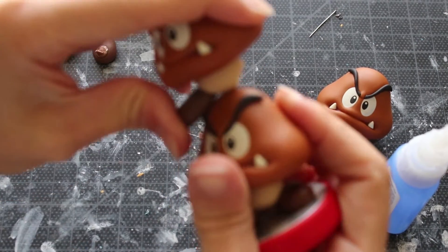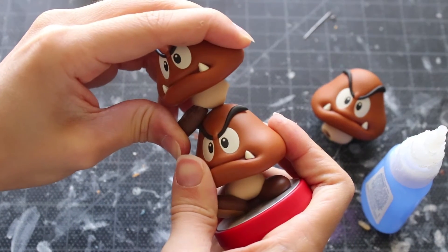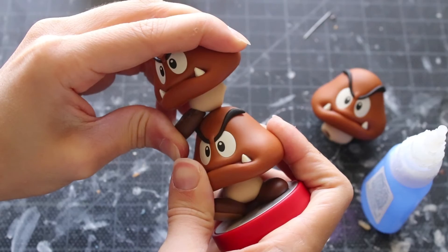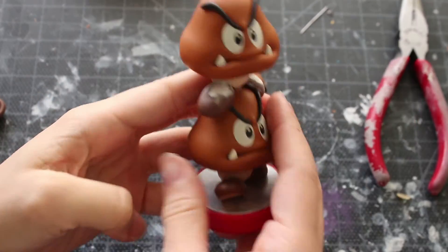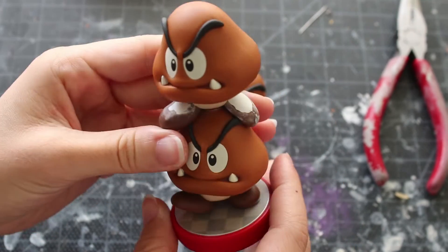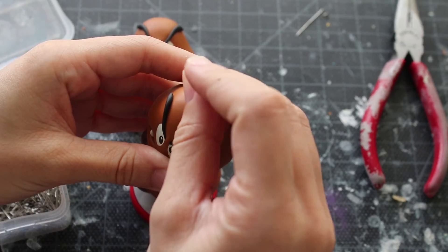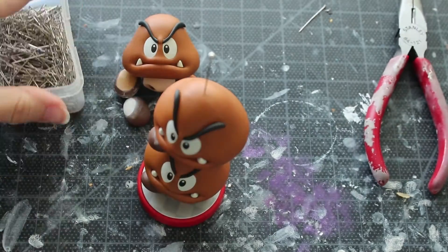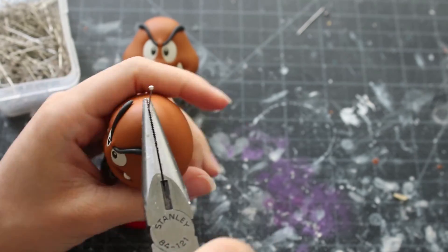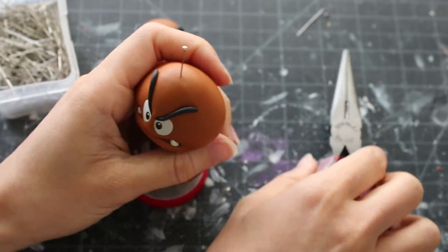The most important part of this customization is making sure that you super glue each fragment onto the amiibo. It's very important that you apply as much pressure for a very long time until it holds. When you're set with the first one, repeat the process with the next Goomba. Maybe next time I'll add one more Goomba to the mix just to see how tall I can get it without it falling — but that will be another tutorial.